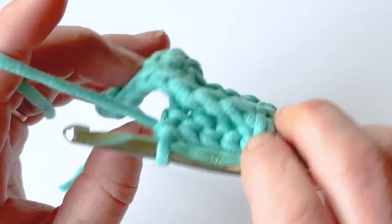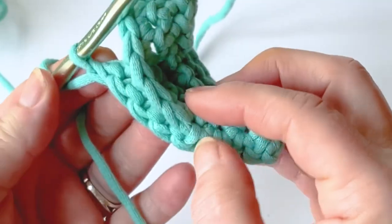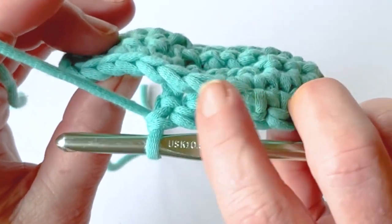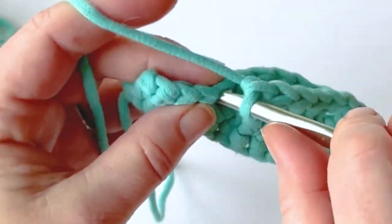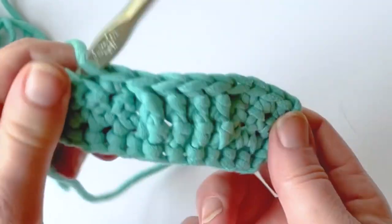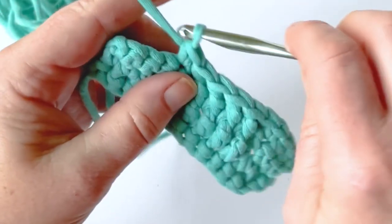For now you're going to skip the stitches behind there. I created four front post double crochets, so I'm going to skip four stitches behind. It might not seem even all the time — one, two, three, four — it feels a little bit off, but don't worry about that. Just go into your next stitch and you've created your front post double crochet stitches.